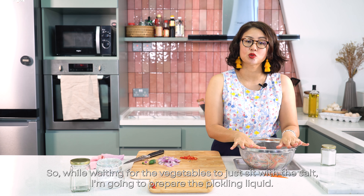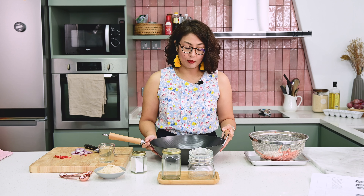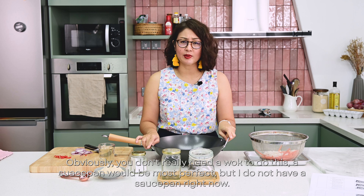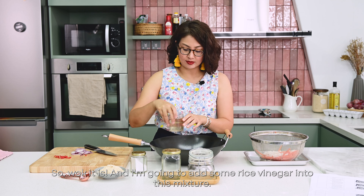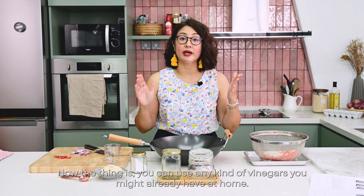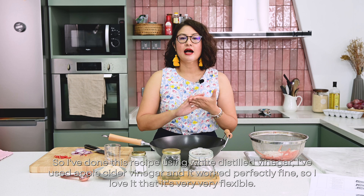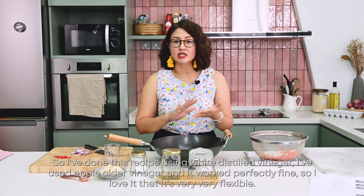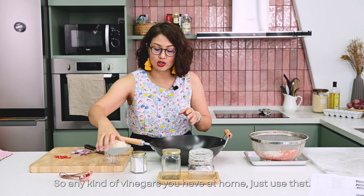While waiting for the vegetables to sit with the salt, I'm going to prepare the pickling liquid. I've measured some water into this wok — a saucepan would be most perfect, but wok it is. I'm going to add some rice vinegar. You can use any kind of vinegar you have at home: white distilled vinegar, apple cider vinegar — it works perfectly fine. It's very flexible.